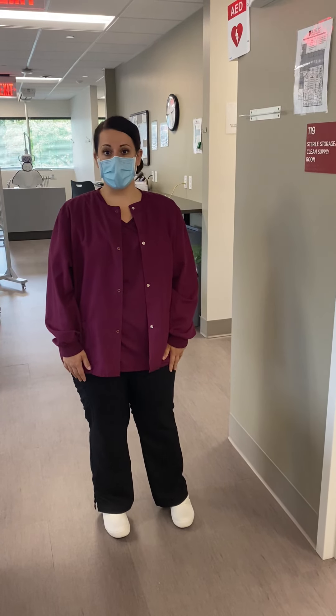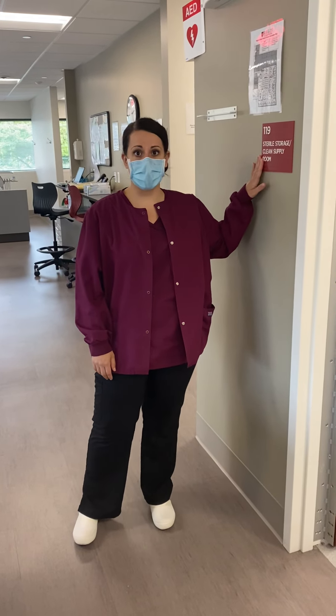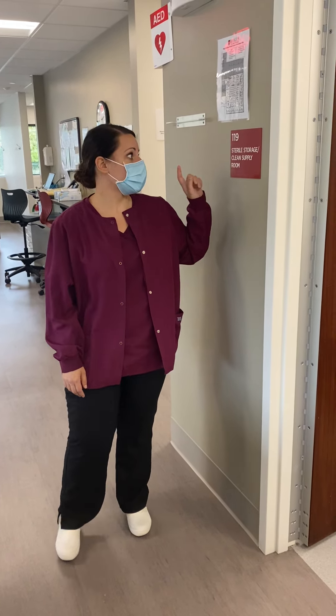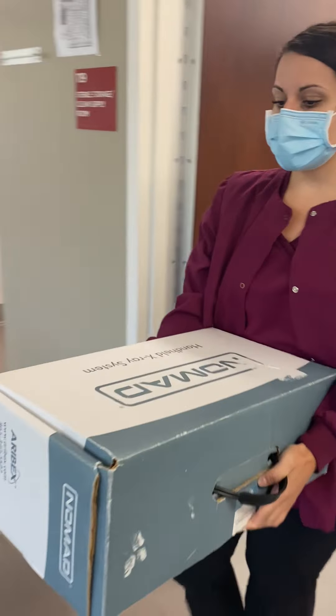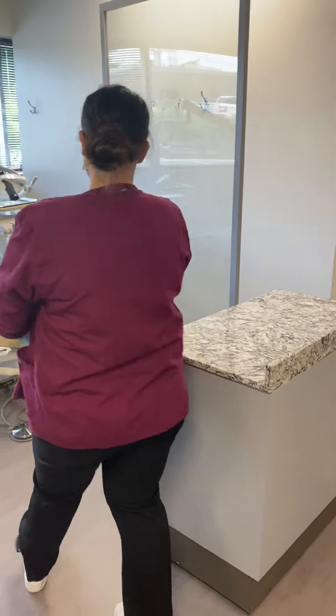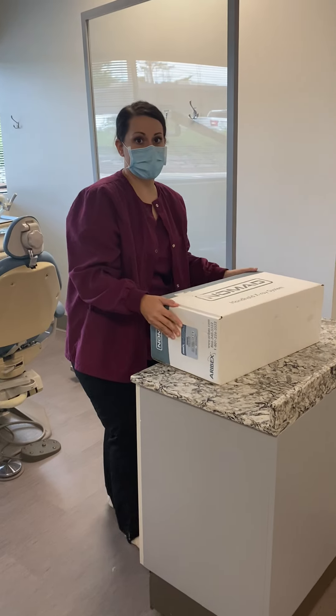So now we're going to show you where the Nomad is kept. It is in the same closet as the sensors, in a sterile storage supply. This is the Nomad — you can see a label right here and the box says Nomad. Also on this shelf, this is the second battery we have. Once the battery inside is dead, we're just going to switch them out. When you're in clinic and not the radiology lab, it's going to be the clinic aide's responsibility to retrieve the Nomad in between each session.